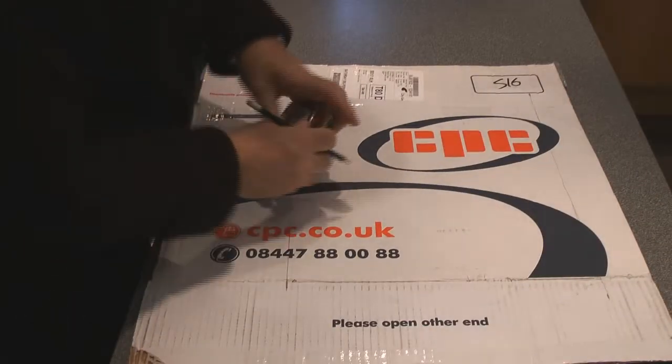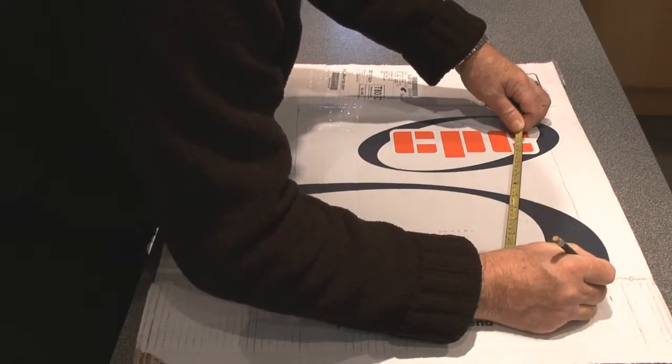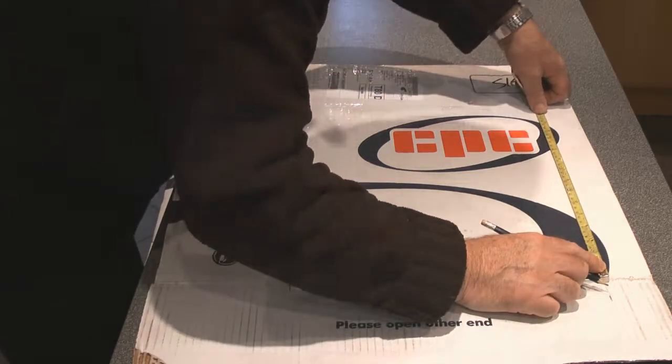Now we'll turn the cardboard round and do exactly the same thing the other way — measure 360 millimeters off of this straight line here: 360 millimeters.